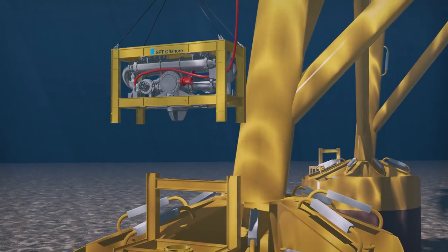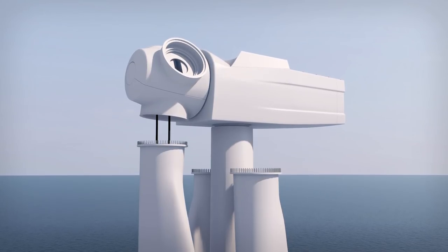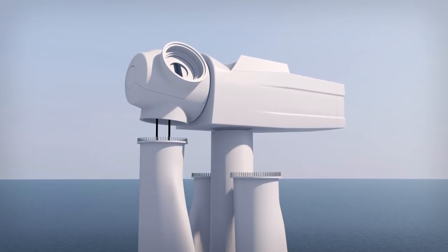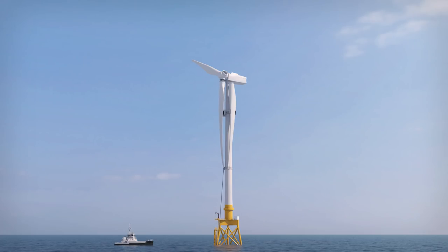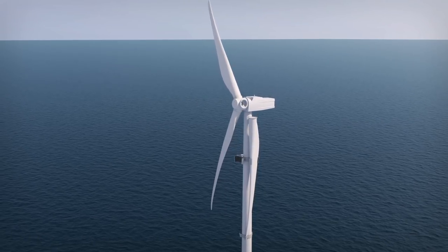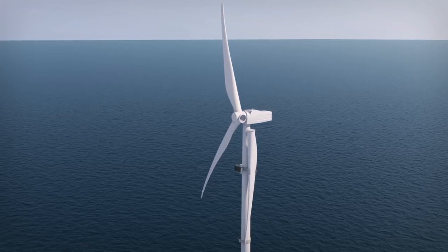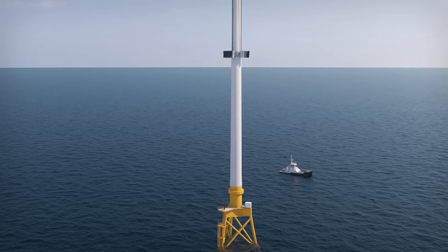With the turbine anchored to the seafloor, a small crew can enter the nacelle and safely install the blades, if necessary waiting for low wind conditions. Each blade is installed using two winches in the nacelle and a constant tension winch below, holding the blade bottom for stability. The hub rotates and the nacelle yaws to receive each blade. After attaching the blades, the blade mounting brackets are lowered and returned to port.